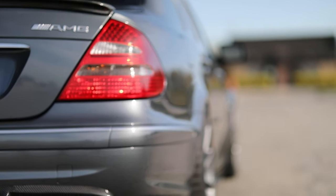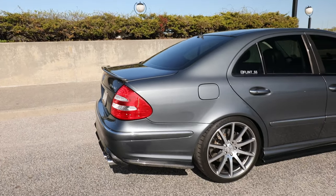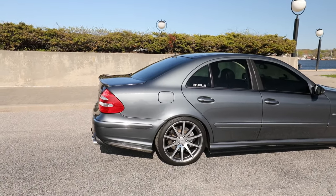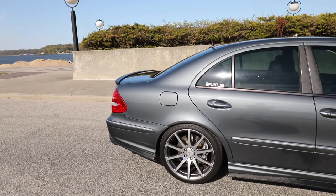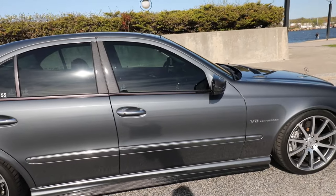The taillights we kept stock from the pre-facelift. It might be an unpopular opinion — I think it's popular — but I think the rear pre-facelift tail lights look a lot better than the facelift ones.